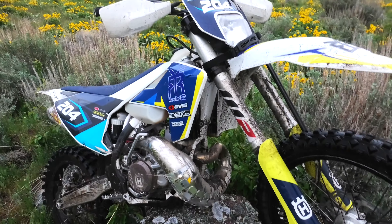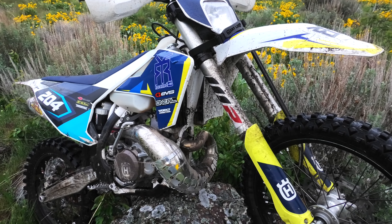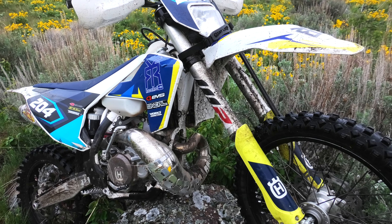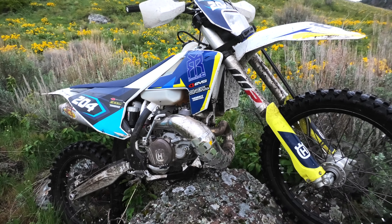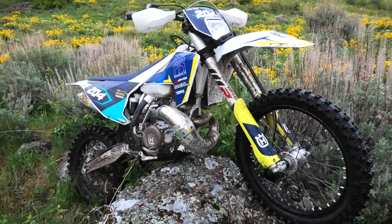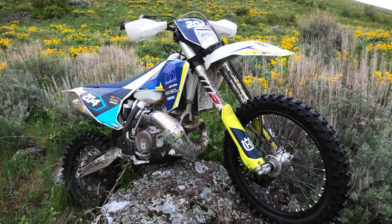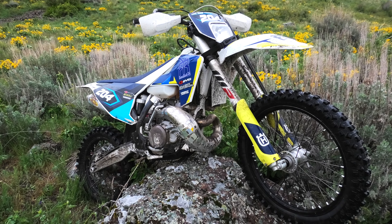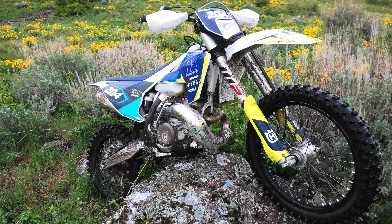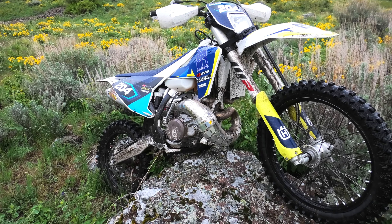This model is a six-speed transmission. It's a wide ratio and it'll do approximately 90 miles per hour, and it will absolutely crawl in first gear. First and second are really close together, third is way out there, and third through sixth I would say are medium.